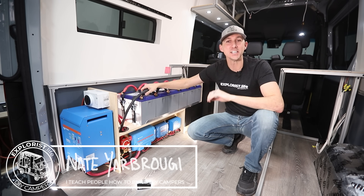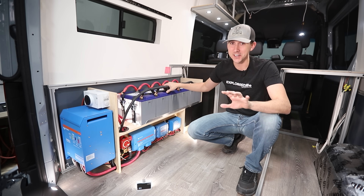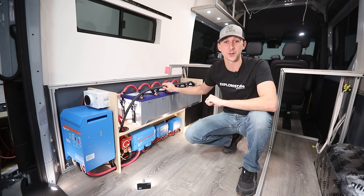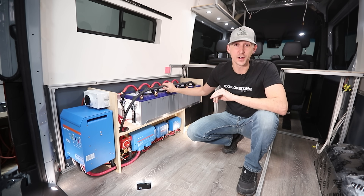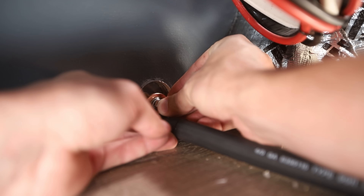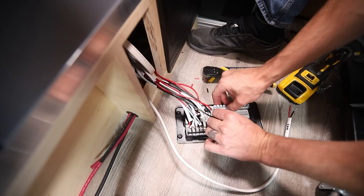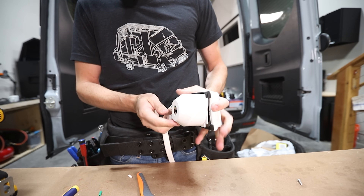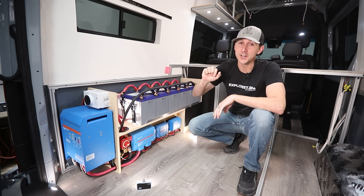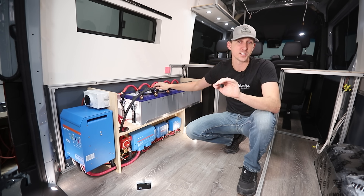Hey everybody, it's Nate from Explorers.life. I teach people how to build DIY campers and in this video I'm going to show you, start to finish, how I installed a complete DIY electrical system in this Mercedes Sprinter camper van. This video covers building the wood frame, wiring the battery bank, the Lynx distributor, the chassis ground, the MultiPlus inverter charger, the 120-volt AC distribution panel, the 12-volt DC distribution panel, shore power, solar charging, and alternator charging. Timestamps are in the video timeline below.